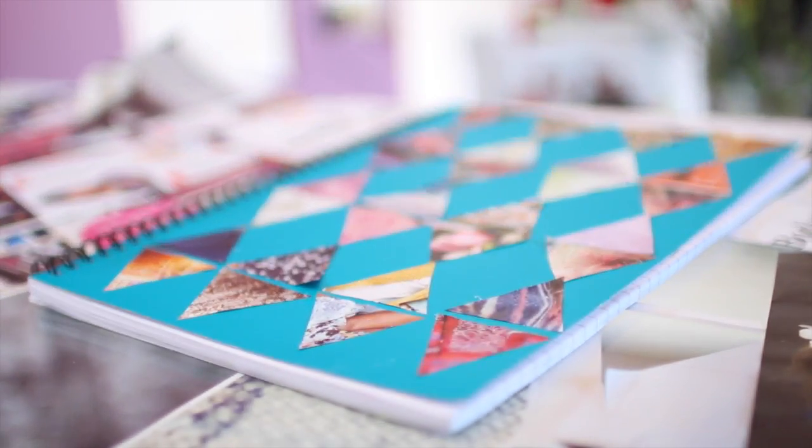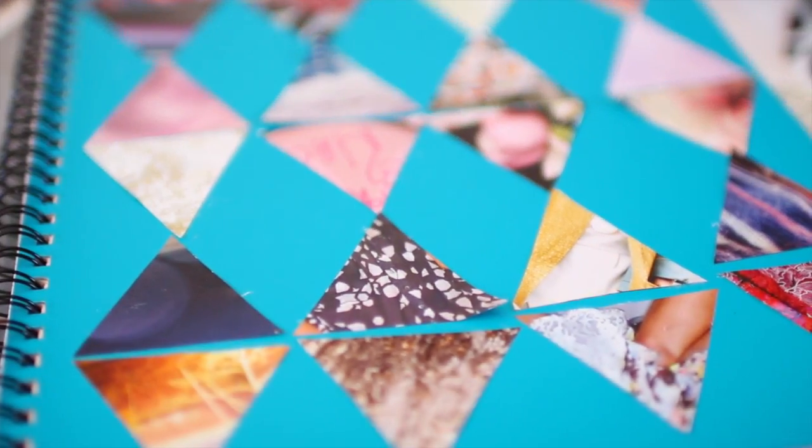And then you are finished. Thanks so much for watching. If you recreate this DIY be sure to tweet it to me at beautybycat08.